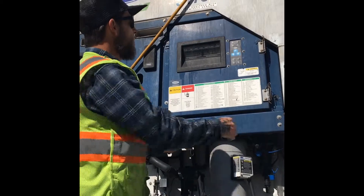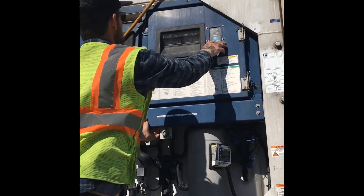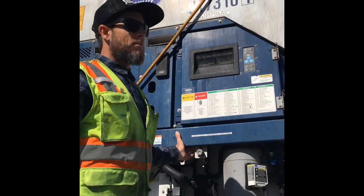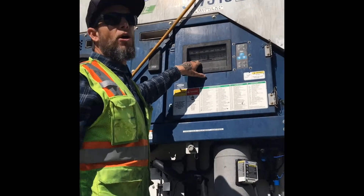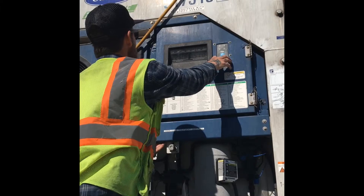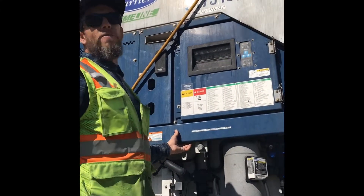Another problem we have with temperatures is the driver will set his box to thirty-four degrees but actually set it to three point four degrees. So pay attention to the decimal point. What they want is thirty-four degrees — this should be set at thirty-four point zero, not three point four.